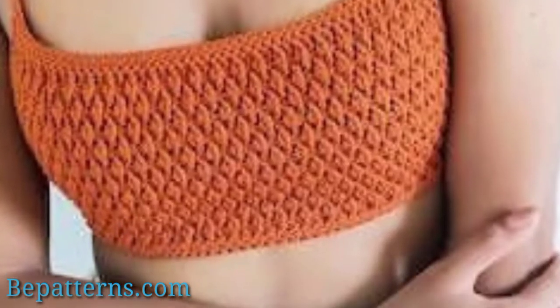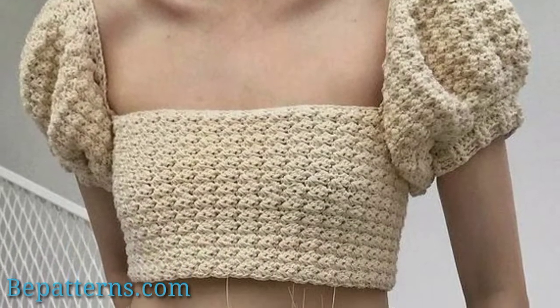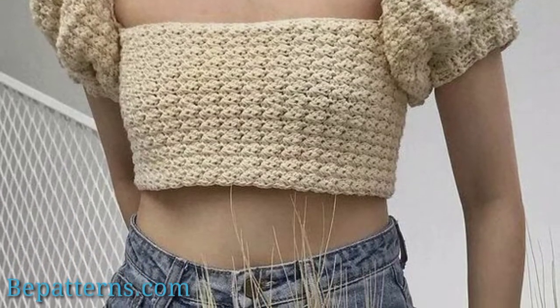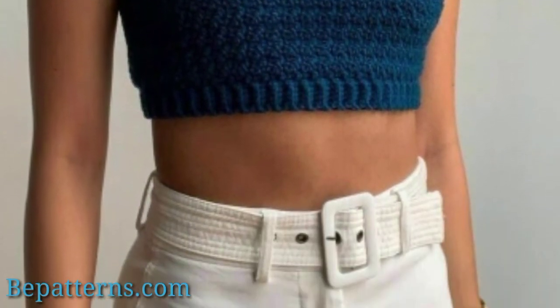Today in this video we are providing this beautiful crochet tops pattern. These crochet women tops are so classic, so beautiful, and so amazing. I hope that you will use these crochet patterns and make your own crochet top like these ideas — they are so beautiful and amazing.